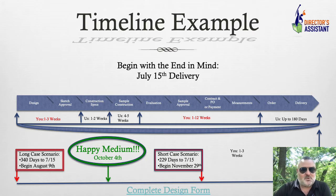Short case scenario — if you are on it and we are on it — still at 180 days for delivery, 229 days total is what you'll need for the entire process. So to get them by July 15th, you need to begin by November 29th. Don't get any later than that.